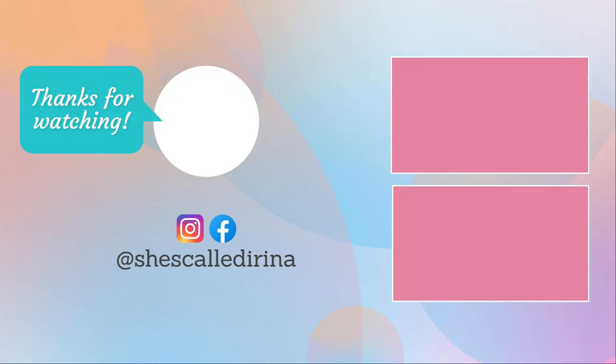Let me know — have you used e.l.f. before? If you do, what's your favourite product? Just before you go, a reminder to give this video a thumbs up because it really helps me out. I would love it if you check out my other videos and subscribe to my channel if you like what you see. Thank you so much for watching all the way to the end and I will see you in my next video, bye!